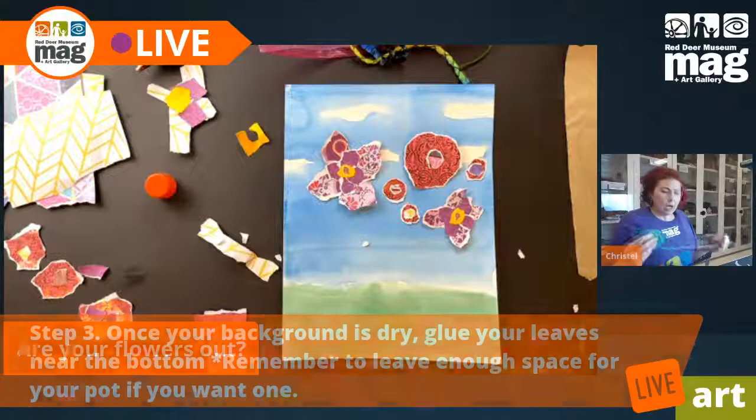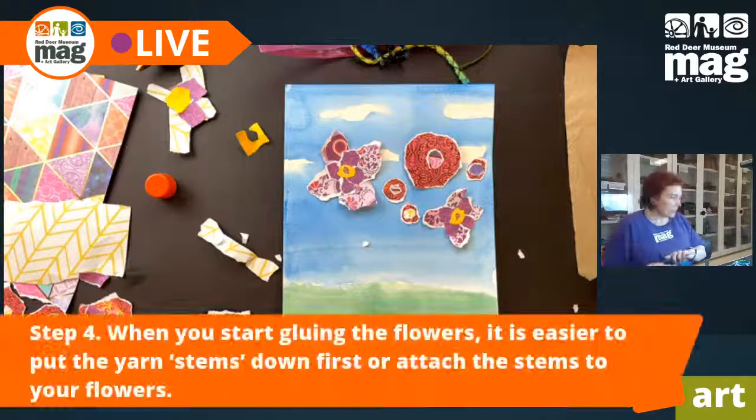So I'm going to grab some yarn here and then we can braid it, or you can just use it as is.